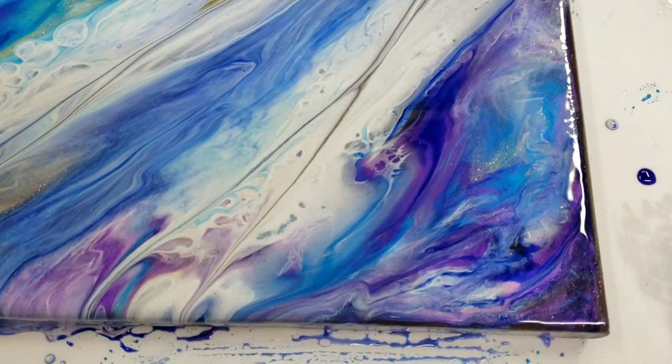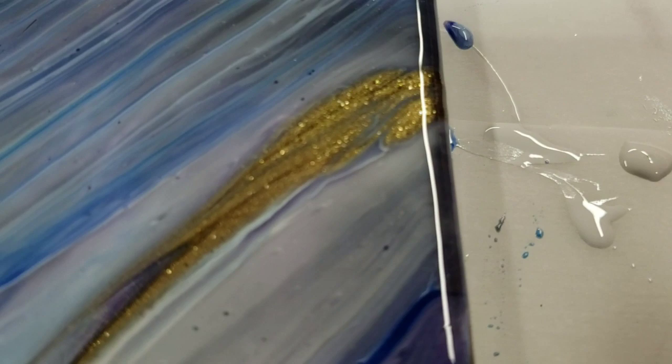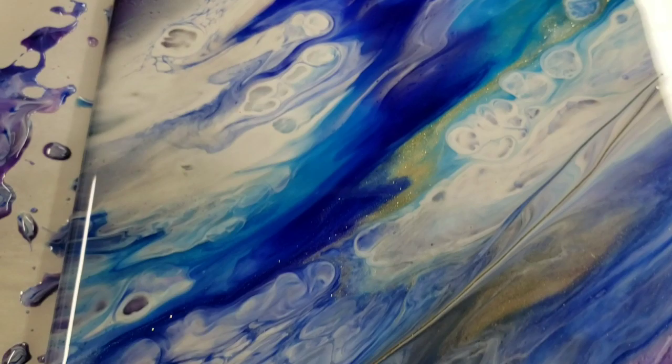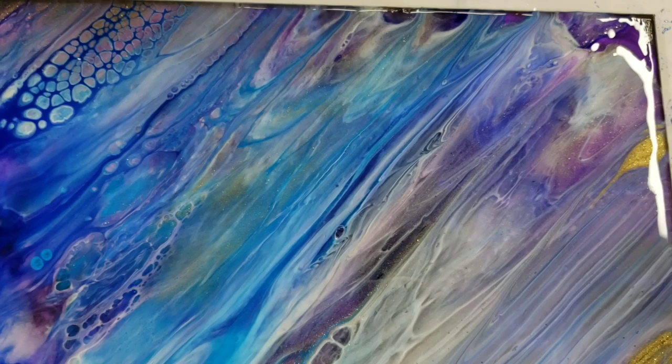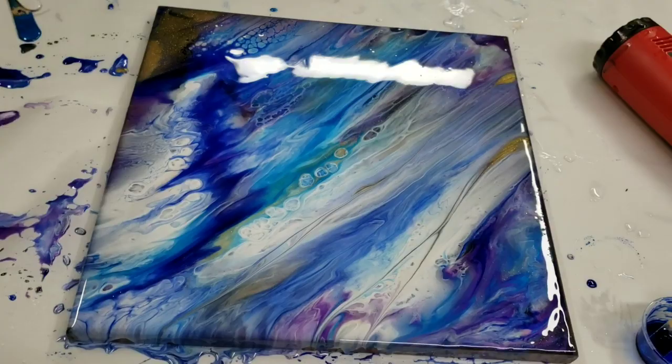Let's go ahead and do our close-up. We'll start in the lower left-hand corner here. There's that gold — you can see it has the gold dust in there, which gives it that glittery effect. Over here you can see a bunch of cells that popped up, and we'll probably still get more as this dries. I love this section over here — just the movement and the colors. I think it looks pretty awesome. And this was done with our leftover resin.